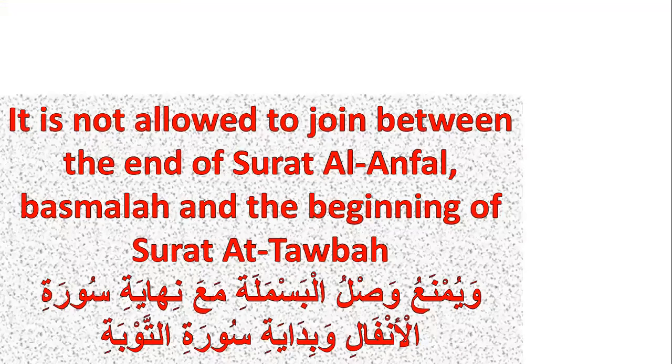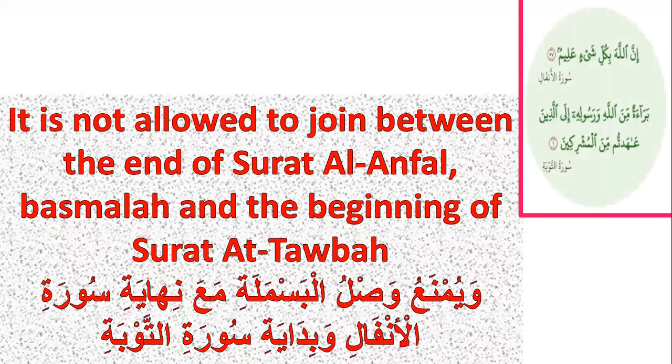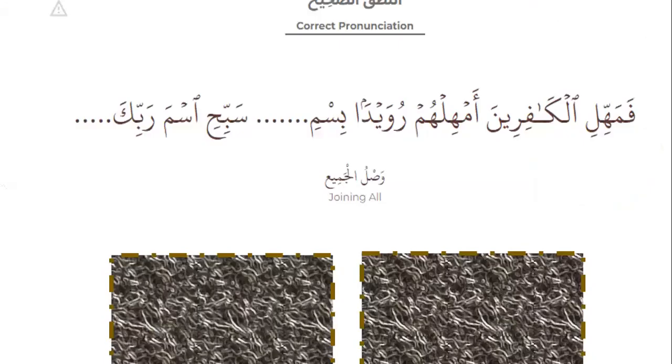Number three, it is not allowed to join between the end of Surah al-Anfal, basmala, and the beginning of Surah al-Tawbah, like this — that's wrong. The right is: Inna allaha bi-kulli shay'in alihim, tara'atum minallahi wa rasoolihi ila allatheena ahadthum minal mushrikeen. Okay.